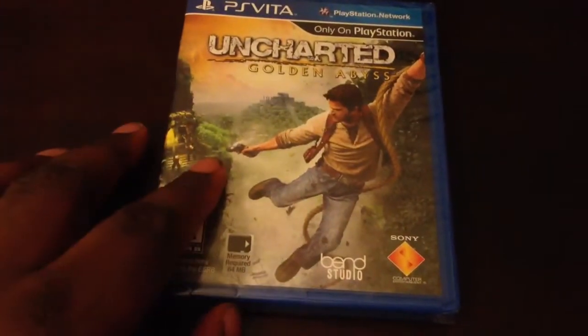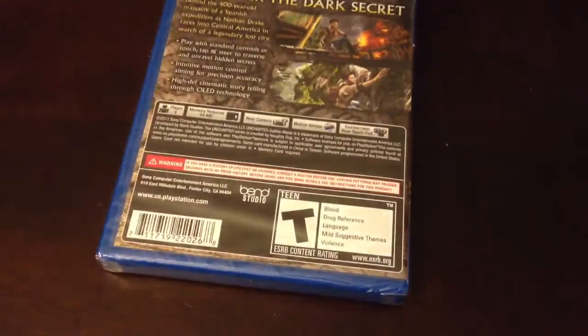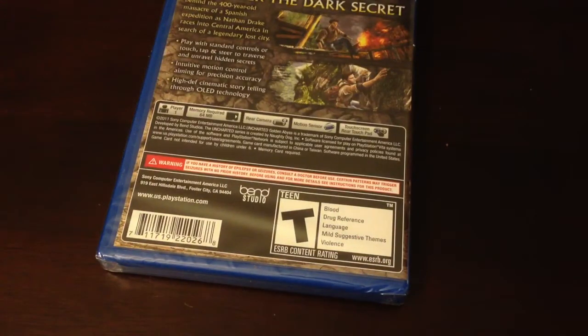Got Uncharted — Uncharted Golden Abyss — for a quick unboxing real quick. As you can see, I do have the game. Like I said, I will have the PS Vita this Wednesday morning, exactly at 11 a.m. By the time I get to GameStop, I'm gonna get there around 9:30, be in the store by 10, try to get back home by at least 11 a.m., hopefully. So here's a quick unboxing.